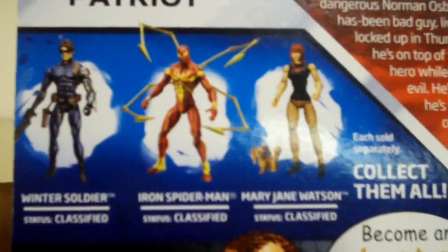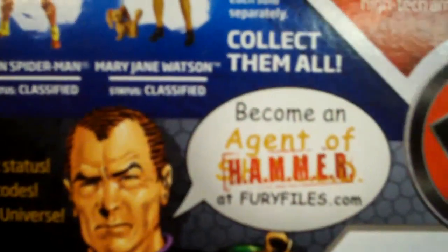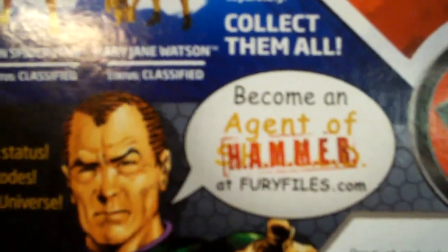Down here you can also collect these other figures like Winter Soldier, Iron Spider-Man, or Mary Jane Watson. It says 'collect them all.' And that's Norman Osborn there. It says 'become agent of Hammer at FuryFiles.com.'